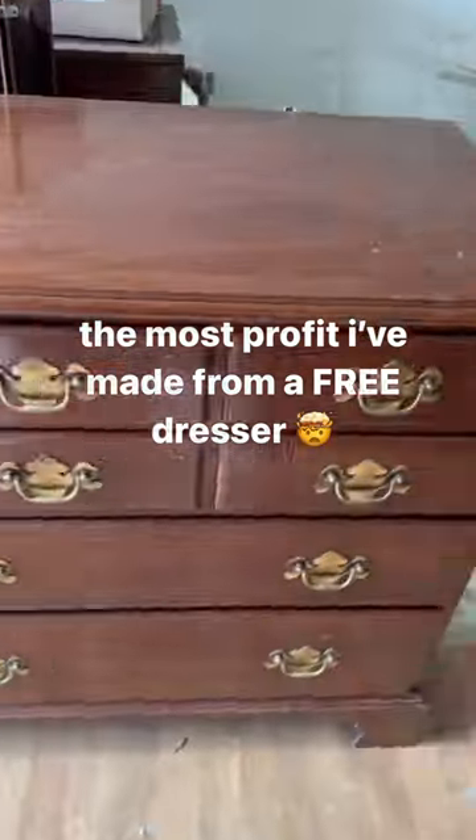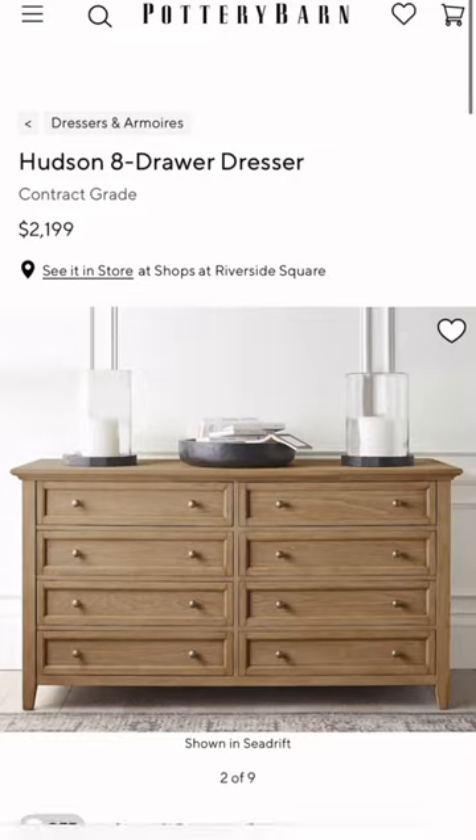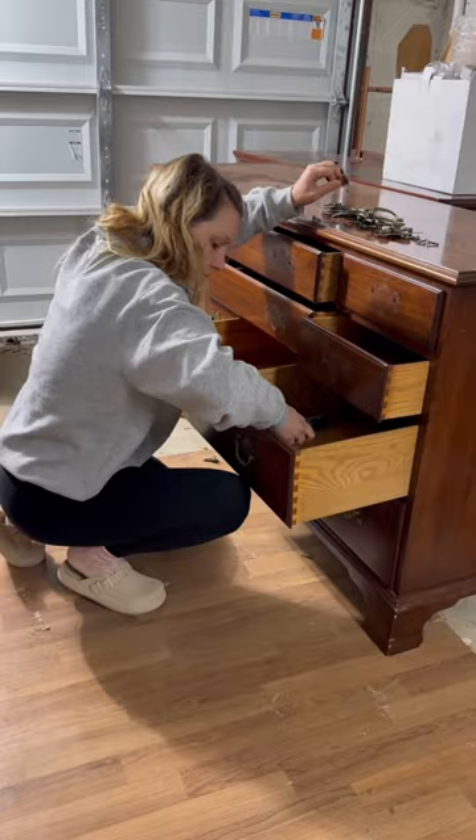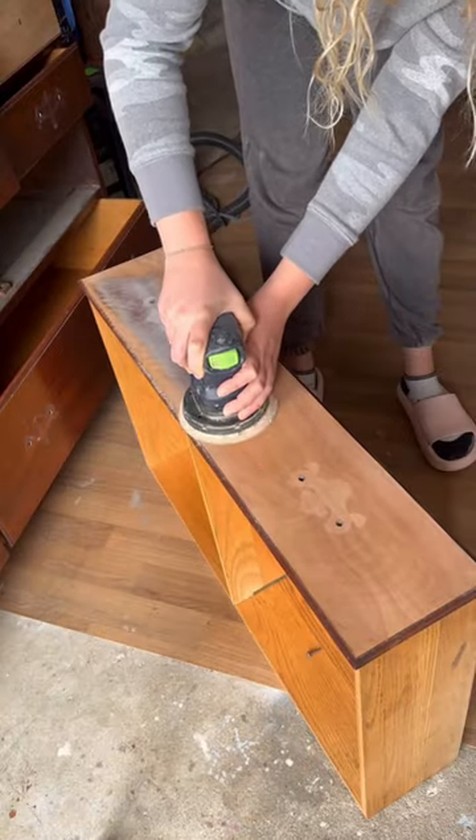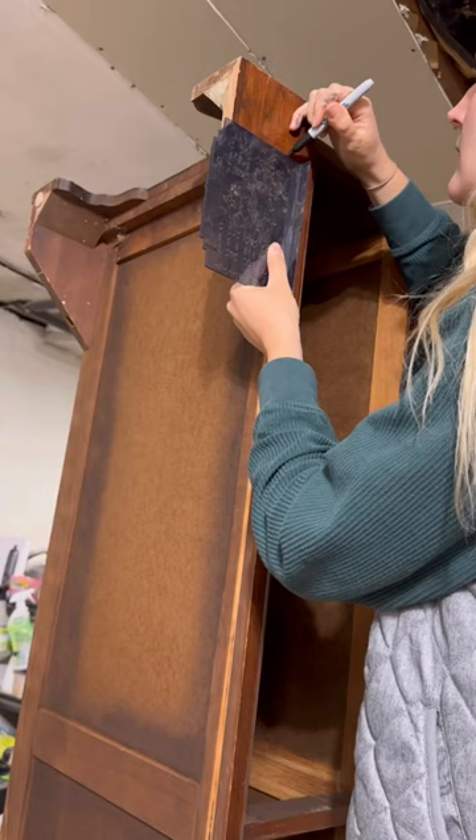If you're one of the many people that have this dresser in your house but you're kind of craving these vibes, watch this. I started this transformation by cleaning everything and then, not gonna lie, it took me hours to sand this thing to raw wood.